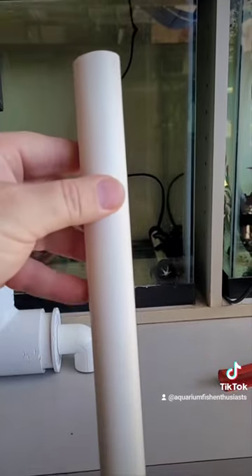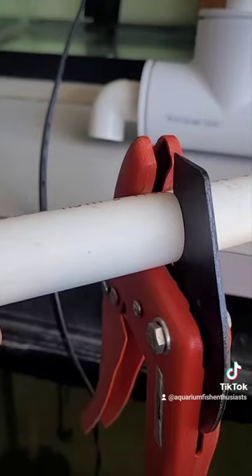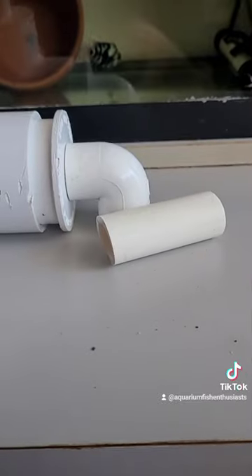Cut the tubing to the preferred size to make sure it fits inside the aquarium.